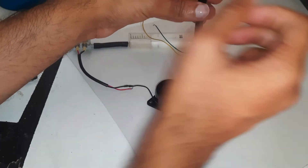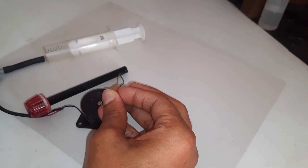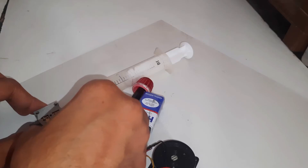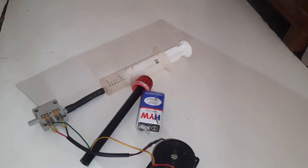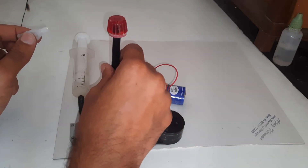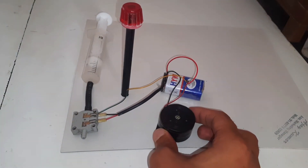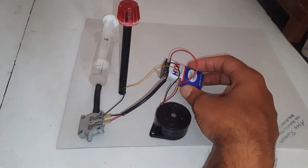I will arrange the things this way. The buzzer and the LED will be in parallel, and I will stick the things in place.